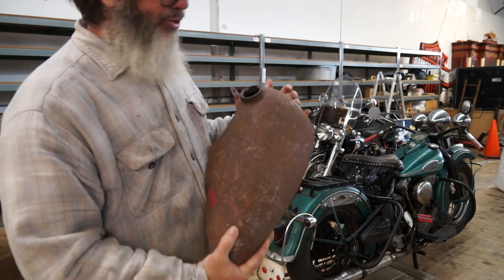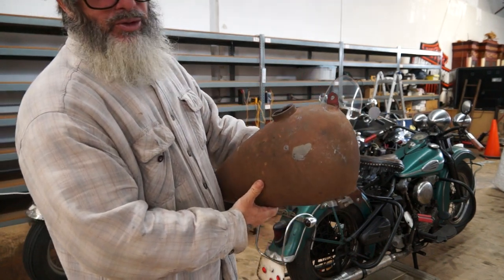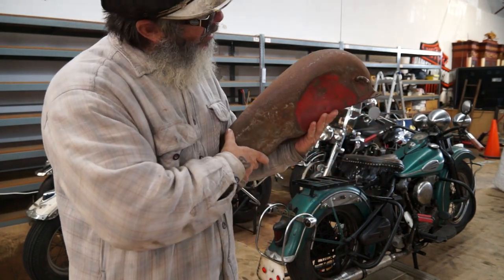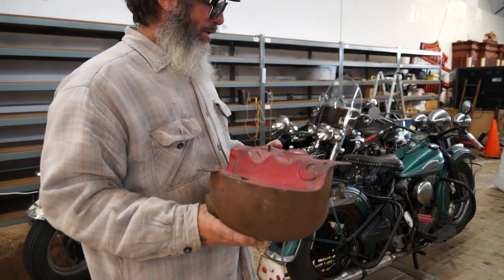Considering the age of the tank and the stories it could tell, it's actually in pretty good shape. We're going to put this on eBay, and yes, I would trade for a knuckle right side tank. If you happen to need this and have a knuckle tank that's comparable, let's talk.